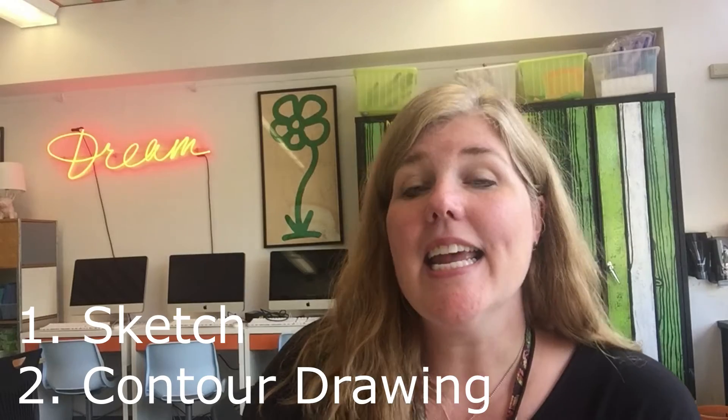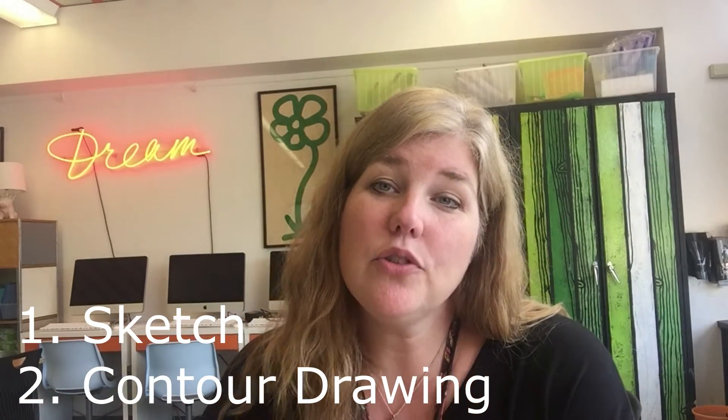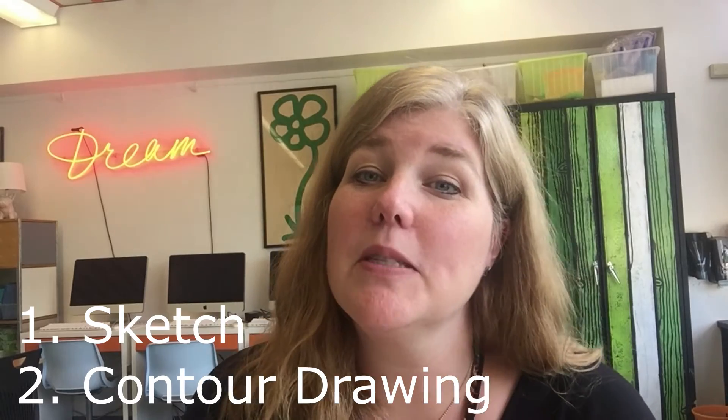Hi everybody, it's Mrs. Copaz. This is your second art assignment of the school year. I hope everybody had a great return to school and a great opening week. We are going to be using some new vocabulary in this lesson today. The first is sketch and the second is contour drawing. Let's talk a little bit about what those two new vocabulary terms mean.